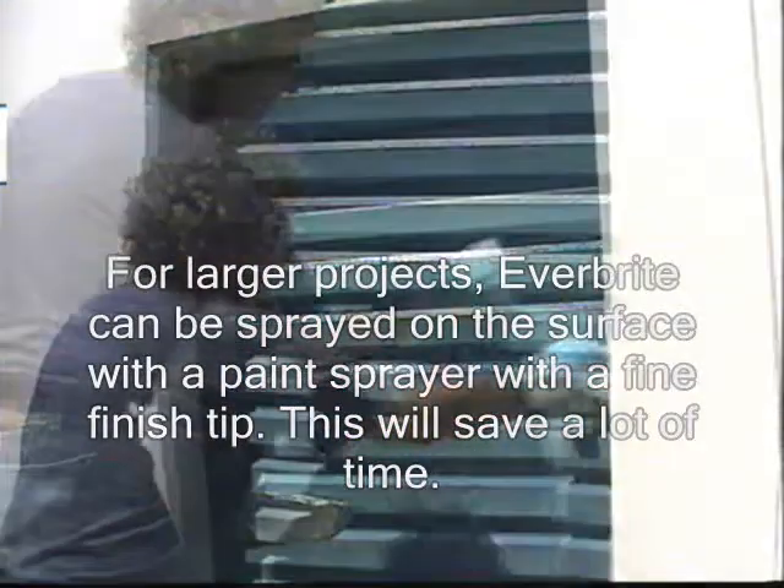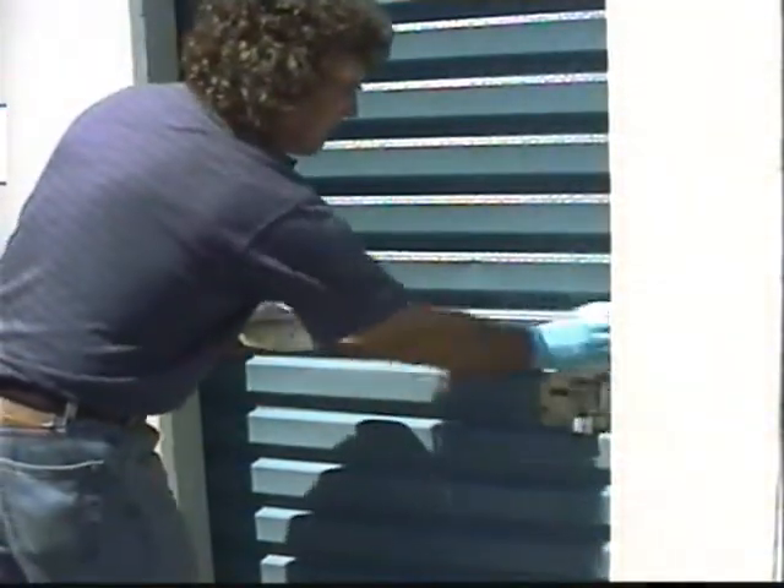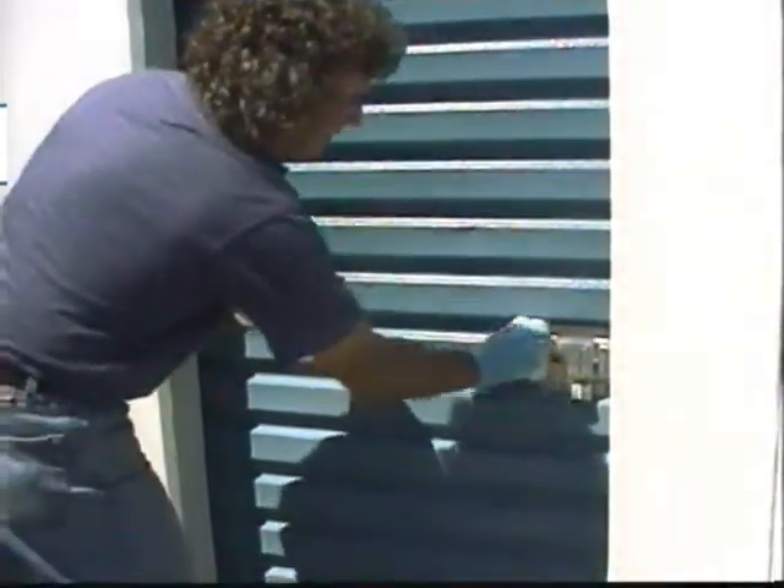When hand applying the Everbright by wiping it on, wear chemical resistant gloves to protect your hands. Pour Everbright in a container — a disposable pie tin works well.